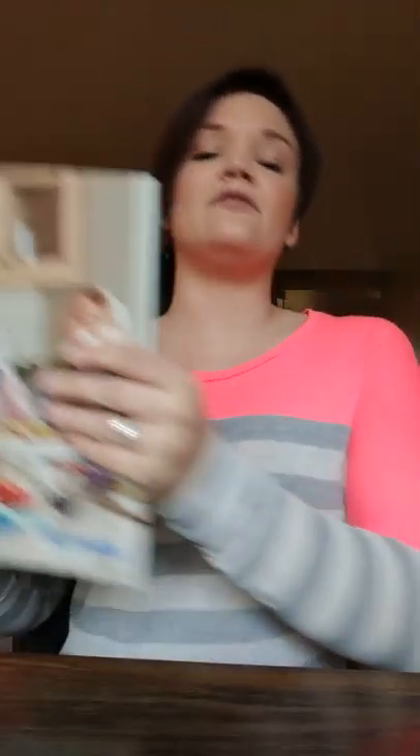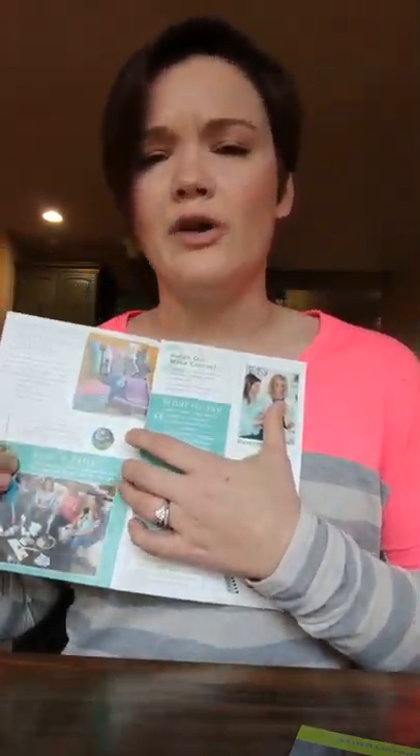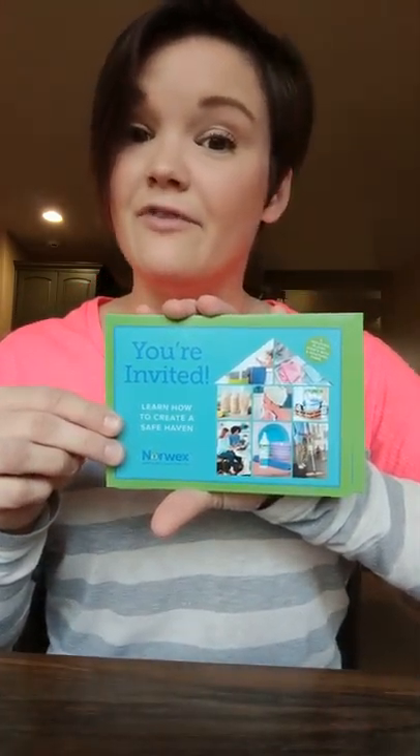I'm also providing you with some quick information on parties and how they work. This is in your little packet for you to read, along with some general microfiber care instructions. And then you have these 'you're invited' cards.